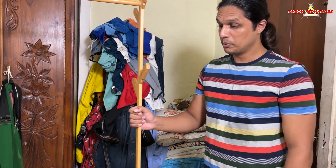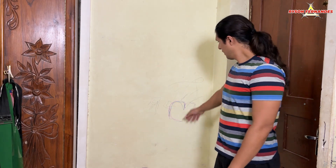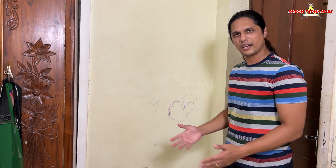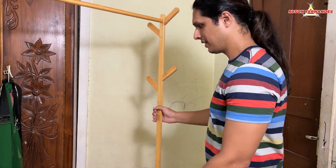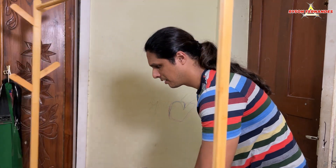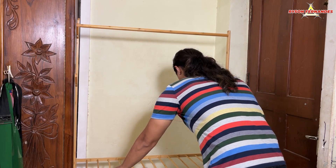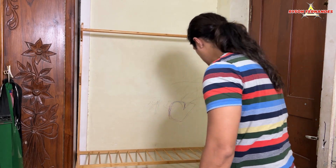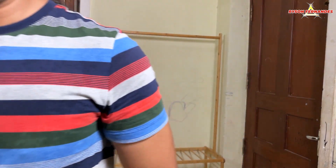So guys, let me move this to one side now and empty this space. Here my place is empty now, and on the wall you guys can see the kids have drawn something, but that's fine for the moment. Now let's see if our stand can actually fit in this place. I bought this stand because I wanted one that is exactly one meter in length, and this is the only stand of that size I found online. And as you guys can see, it fits perfectly.